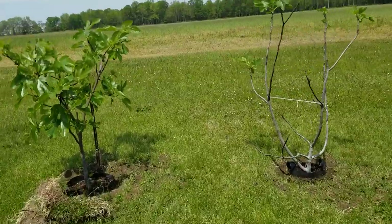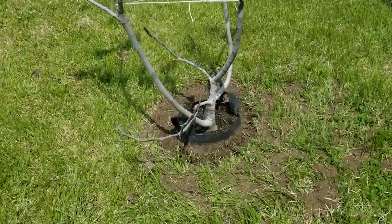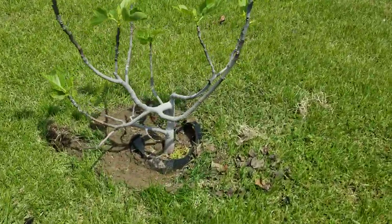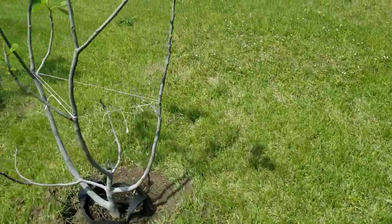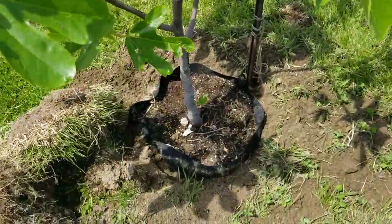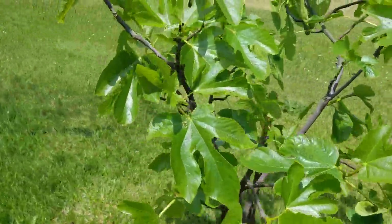Those were the fig trees that I actually just dug out of the ground — no ground bag like this at all. Of course, I've replanted these now because it's warm enough and there's no danger of frost anymore. And so these guys went back in, and they're going to do very, very nicely and produce a lot of figs for me.